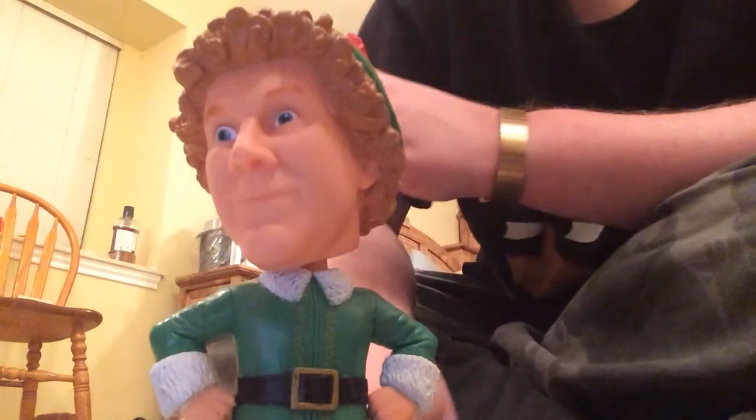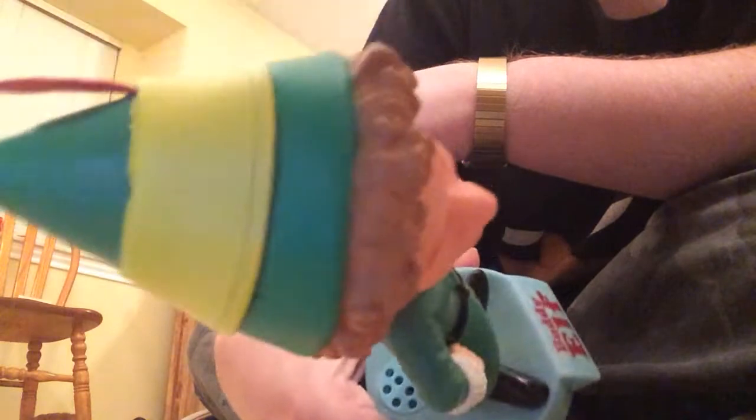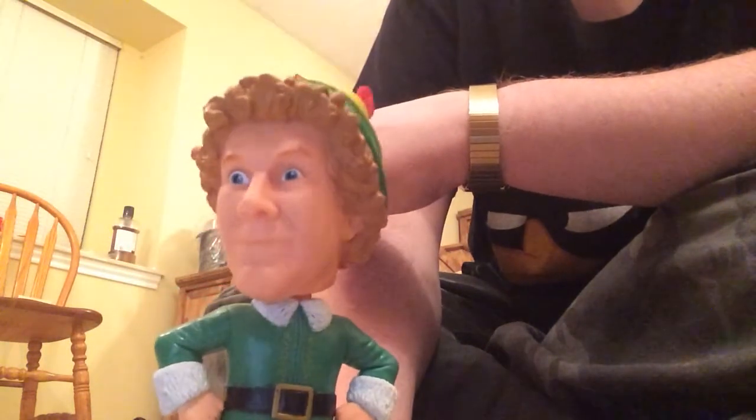What's a Christmas cram? I want one. We elves try to stick to the four main food groups: candy, candy cane, candy corns, syrup. Hey! What's your name? My name's Buddy — the worst toy maker in the world. I'm a cotton-headed ninny muggins.